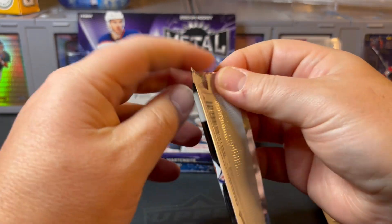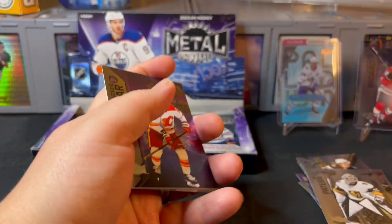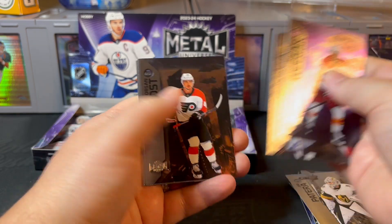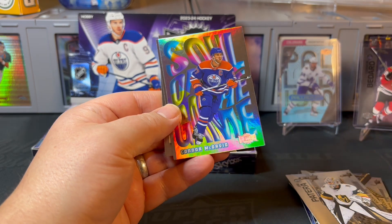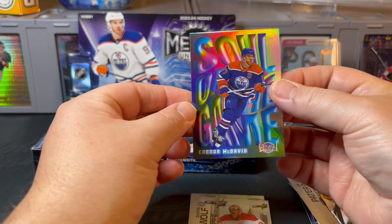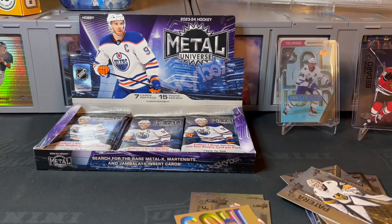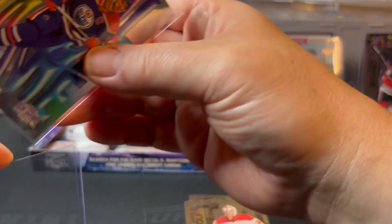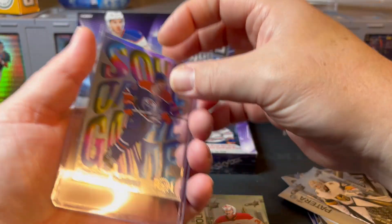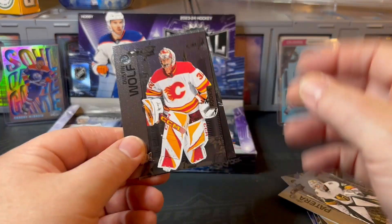Sidney Crosby on the back, corner dinged up there. I think Bedard's cards are a little diluted — the market has obviously been flooded but some cards are more desirable than others and they will hold value. I'm curious what you think of the general Bedard market — I'll probably keep one or two in my personal collection. There's a nice Connor McDavid Soul of the Game insert — love these inserts. I think Upper Deck and Skybox do a really good job with inserts lately.